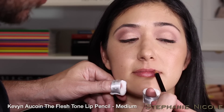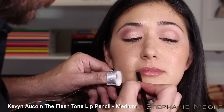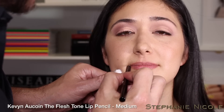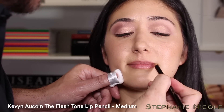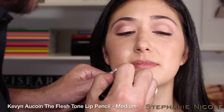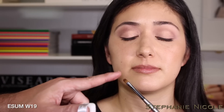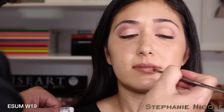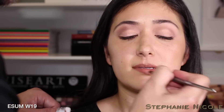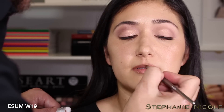Now I'll define the lips using the Kevyn Aucoin Pencil in Medium — lightly etching around the outline of the lip, working with the point going back and forth to allow the pencil to inch its way around the line of the mouth to create a natural shape. Then working with the W19, a rounded filbert brush made of sable, I blend the lip liner out before applying any lip color — so as your lip color wears, you're not left with a hard line.